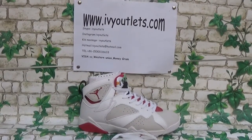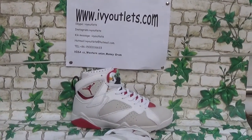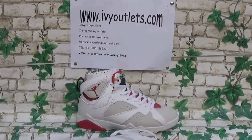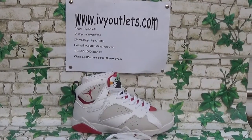Hello everyone, this is Lily from rvyautilize.com. Today I will introduce you a new shoes from our website. As we can see from this video, this shoes is very popular now. Yes, this is the Jordan 7, the Jordan 7 shoes.